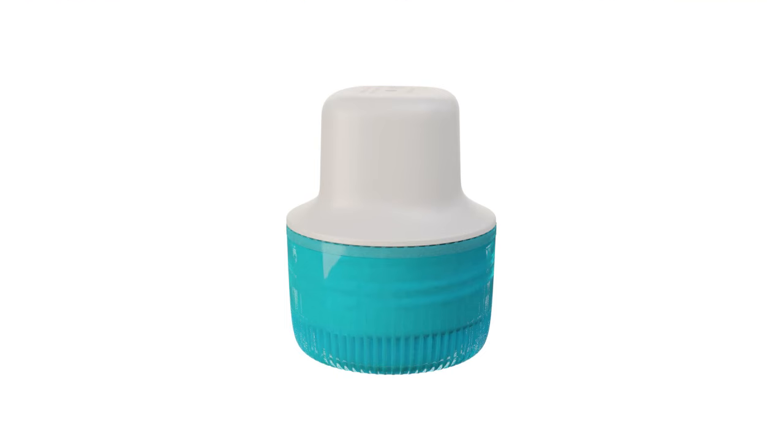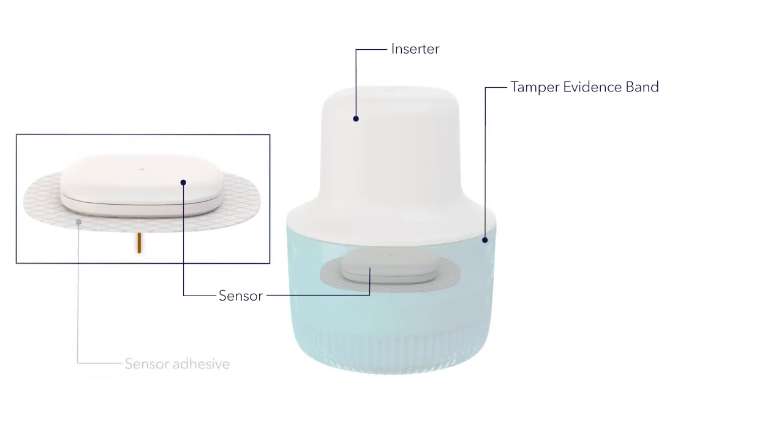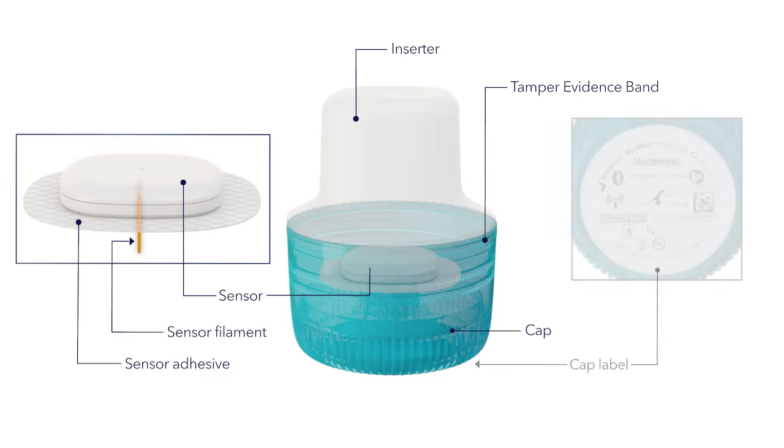Let's take a closer look at the Simplera sensor. It consists of the following parts: tamper evidence band, inserter, sensor, sensor adhesive, sensor filament, cap, and cap label.